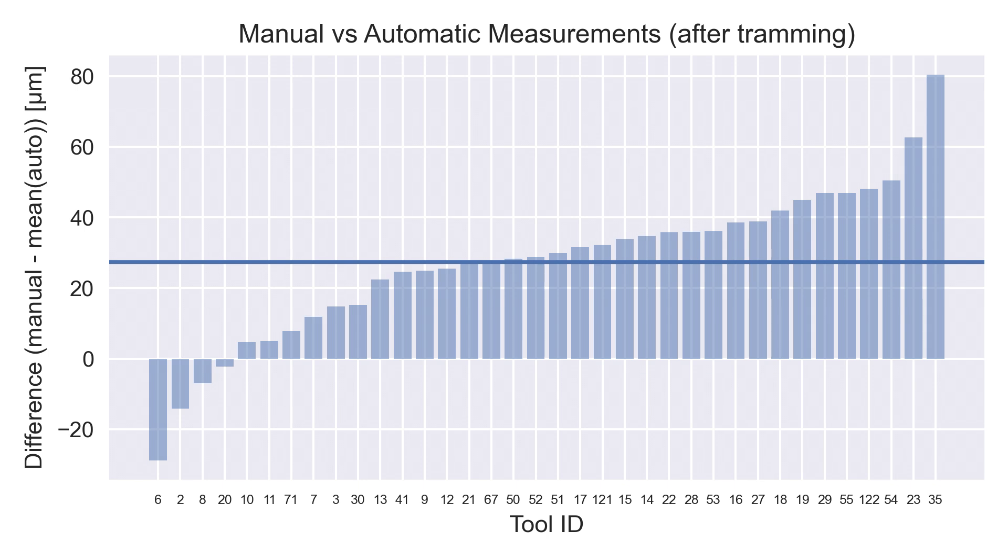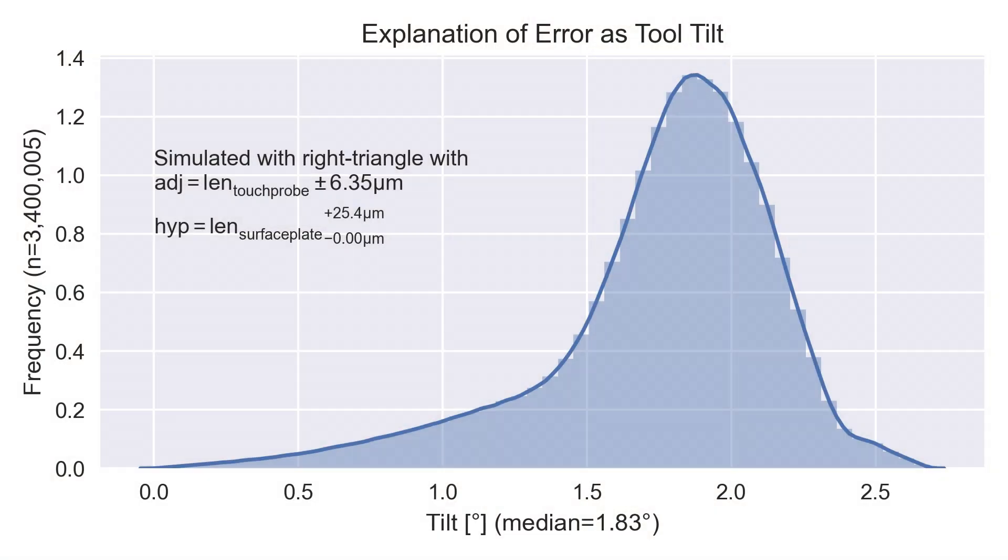After making mechanical improvements such as tramming, the difference between the manual and automatic measurements has improved, but there is still a considerable amount of error. If we explain this as a tool tilt error, we have a measurement of 1.8 degrees compared to the previous 2.1 degrees, and that 0.3 degree improvement is right in line with what would be expected given the shimming that was performed.